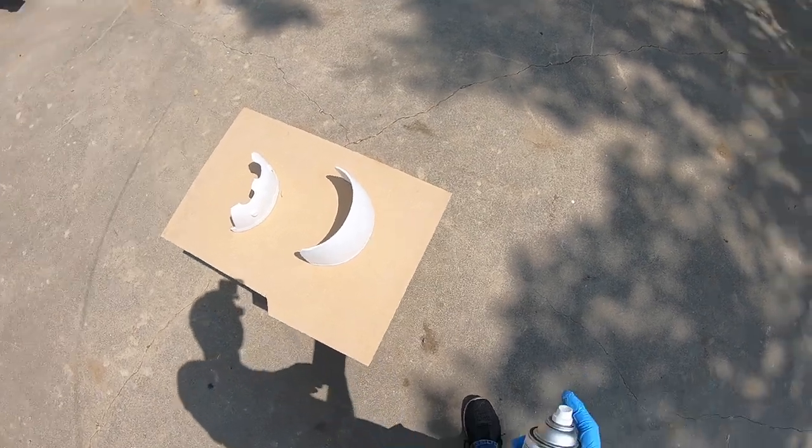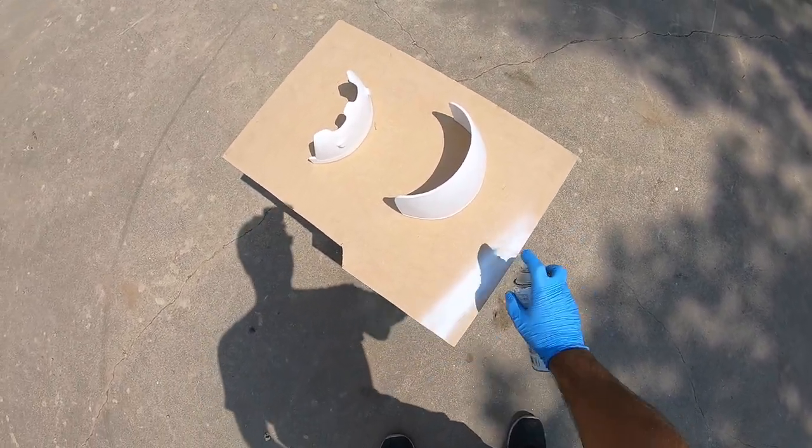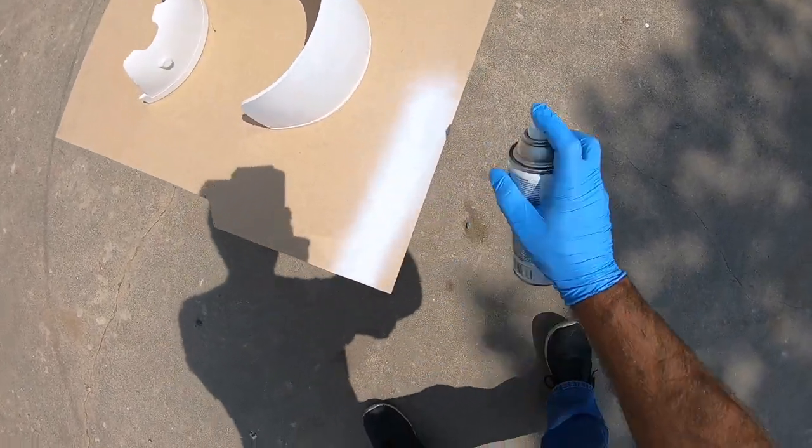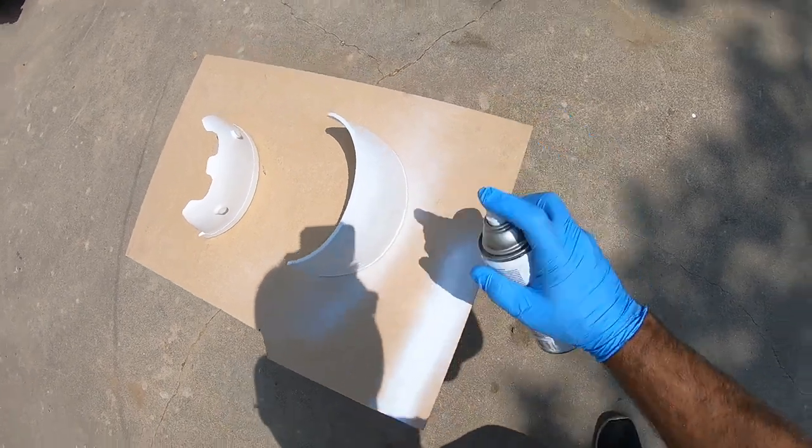We're going to start with the first coat of paint. Always test it, make sure the nozzle is spraying good. And just put on what's called a tack coat.